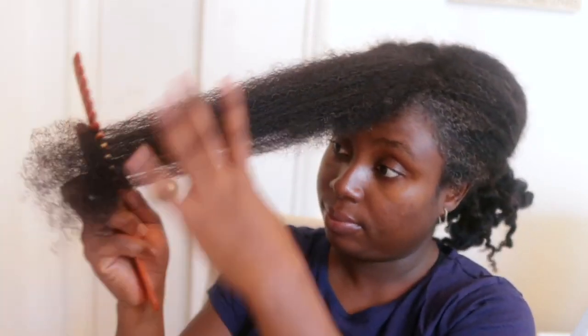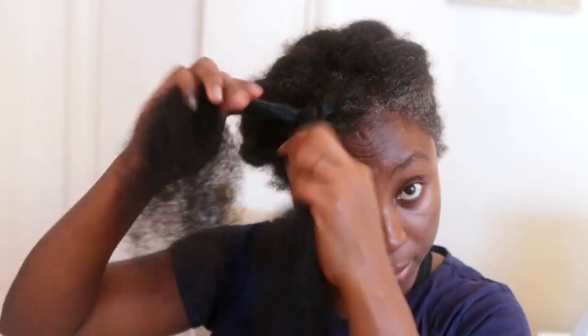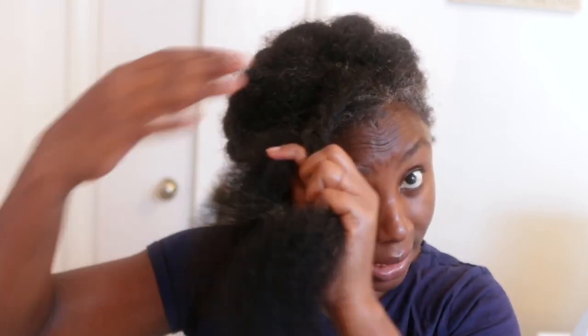Don't forget to use this twice to three times a week depending on how much moisture your hair needs — you can even use it more than three times if you want to. Moisture is so important when it comes to retaining length and growing your hair healthy and strong, so moisturize your hair as often as you possibly can. Also bear in mind that consistency is key — don't use it once and expect amazing results. You have to use it consistently to see significant changes.